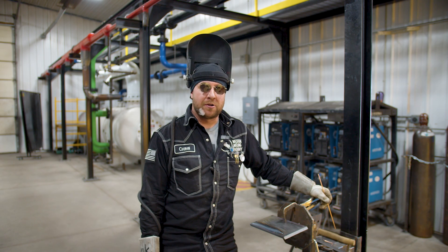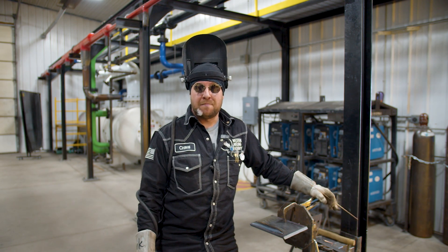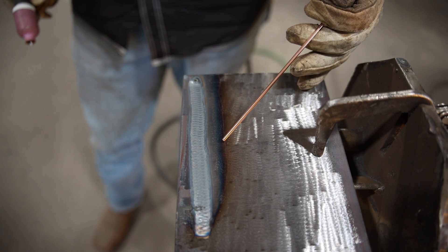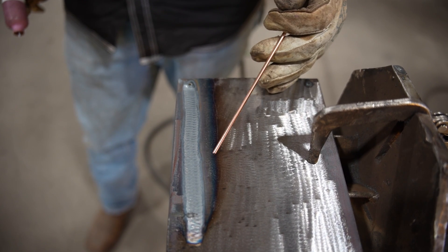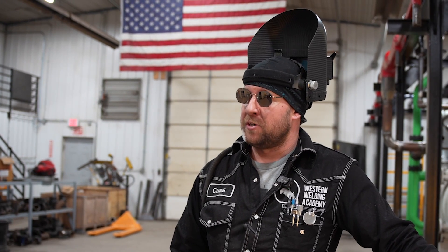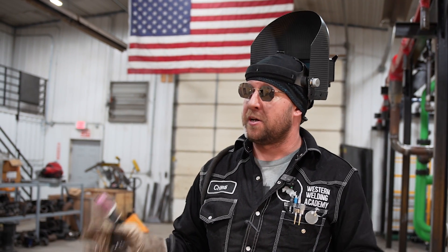Another way a welder can visually tell if it's too hot with TIG is by monitoring the heat-affected zone — the discoloration around the weld after you clean your base metal. You always want your heat-affected zone as close to the weld zone as possible, within one inch. If you start seeing that discoloration spread further than that, it's another sign things were getting too hot and can cause distortion.